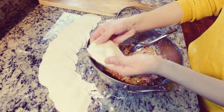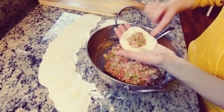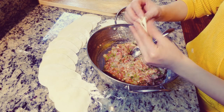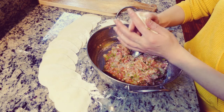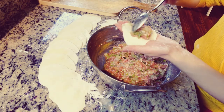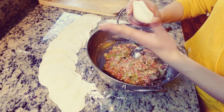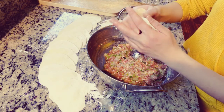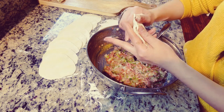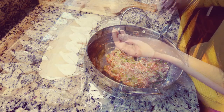Alright guys, so we're going to wrap the dumplings. Simply put the meat in the center, then fold it and just squeeze it. That's it.